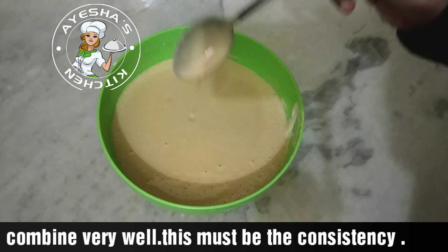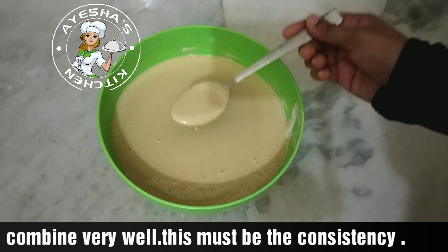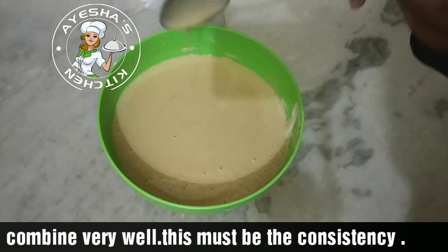Now we will put the batter on this. It will be cut or thin, but it will be a small thickness.